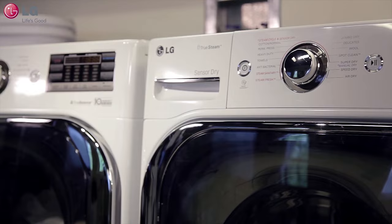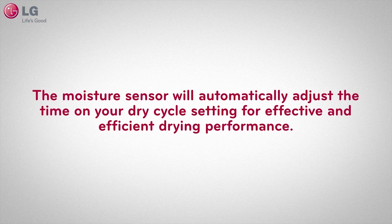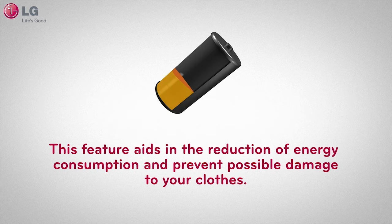Your LG dryer is equipped with an innovative feature and sensor that helps detect moisture in your clothes, known as SensorDry, which functions with the automatic dryer cycle settings. Any SensorDry setting allows your LG dryer unit to understand how wet your clothes are. This moisture sensor will automatically adjust the time on your dry cycle setting for effective and efficient drying performance.